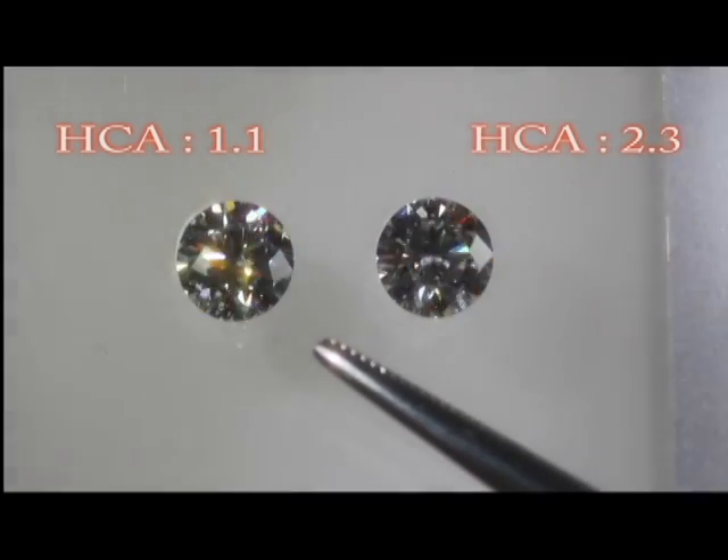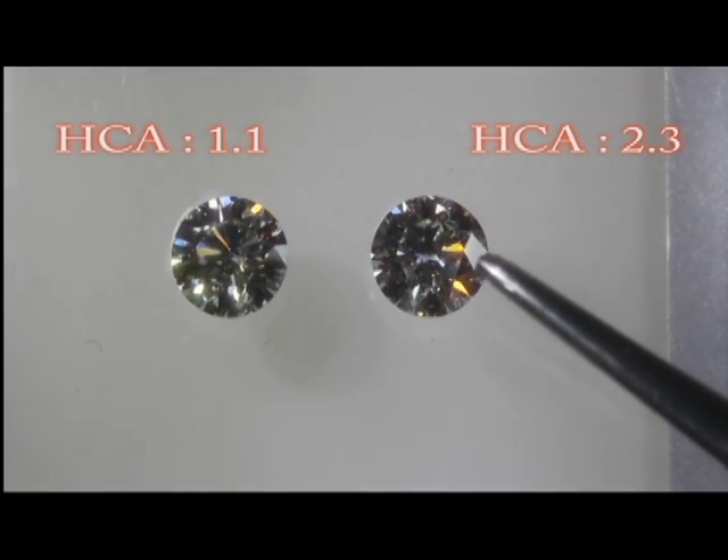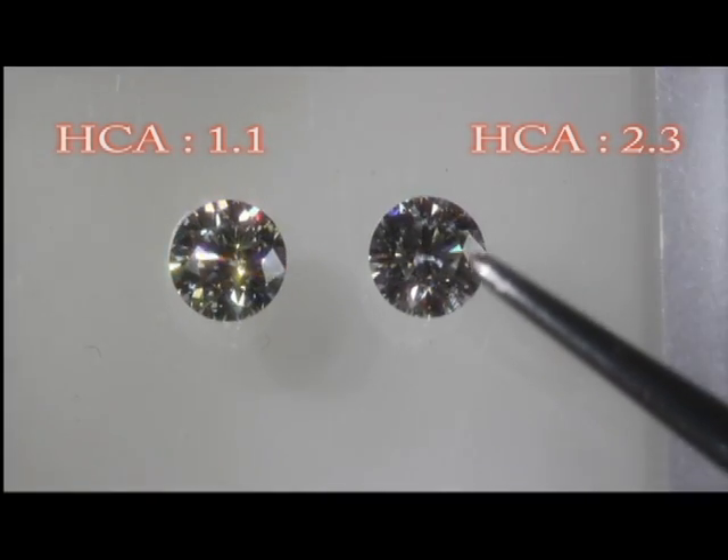So now you know the importance of the HCA score as an elimination tool.